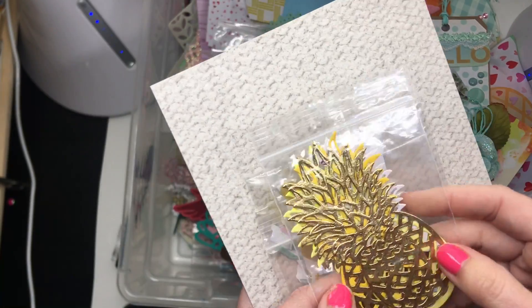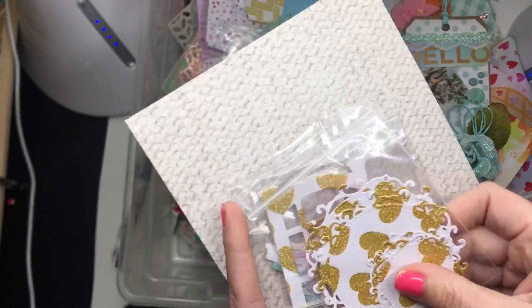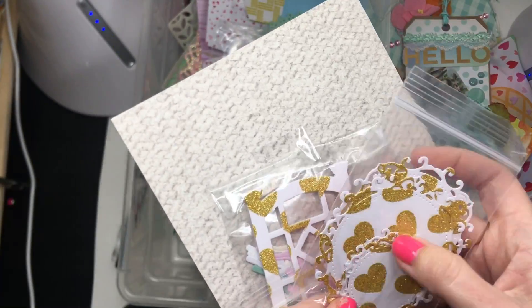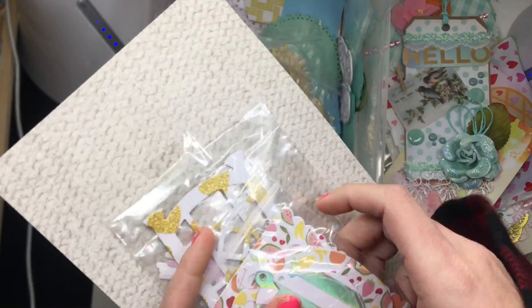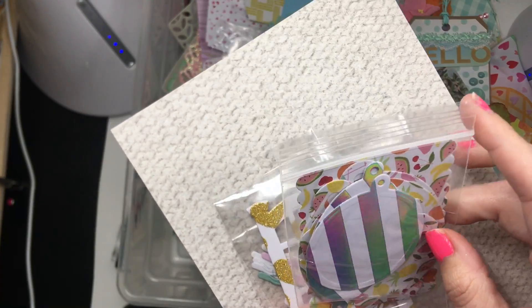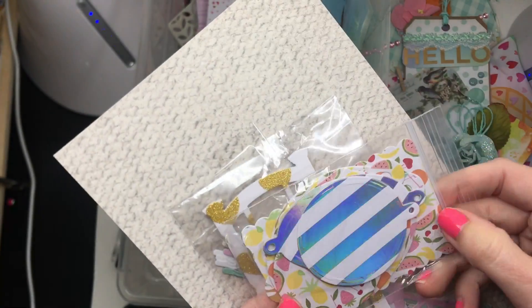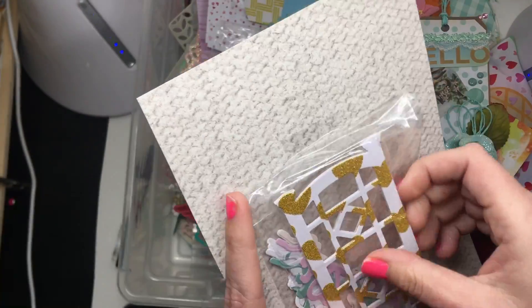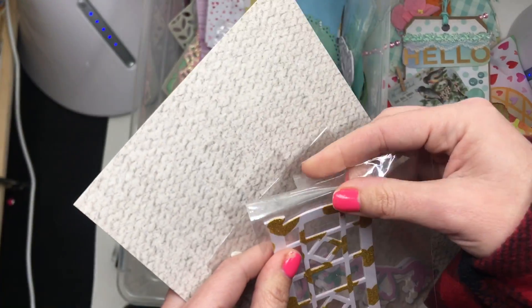Super cute! Oh, look at these little circle frame styles with a glittered heart — gorgeous. Then these little tags cut out — I see little pineapple shapes on the back fruit paper, and that one looks like a label-style one with scallop detailing.